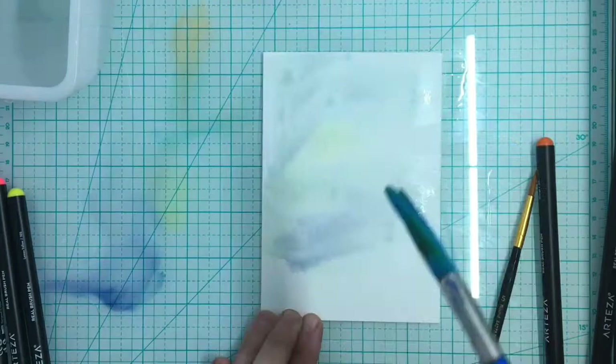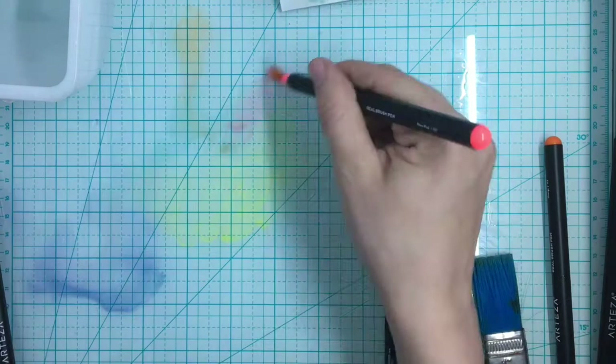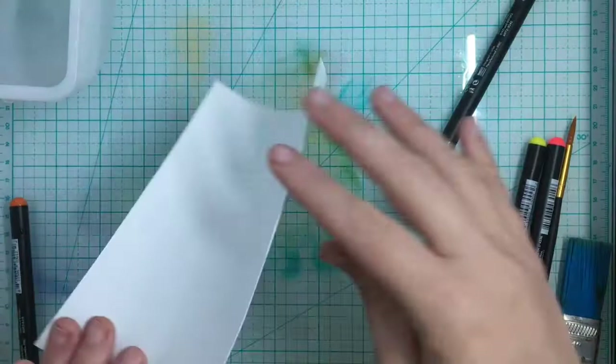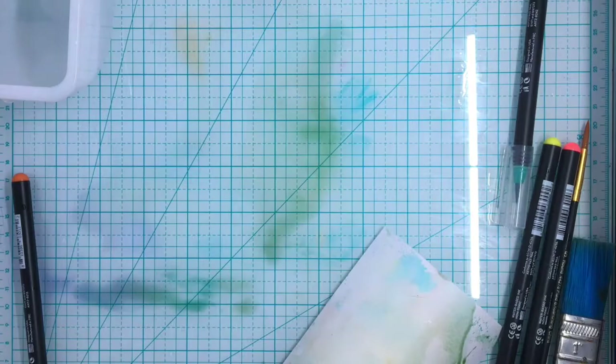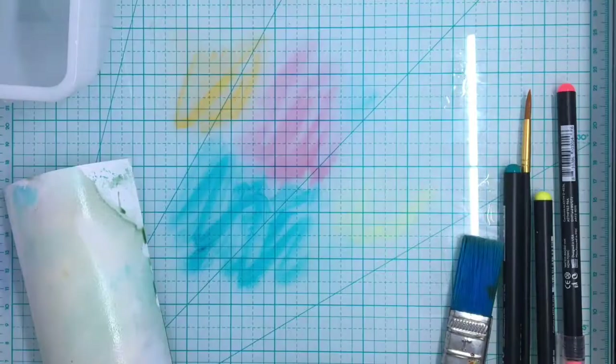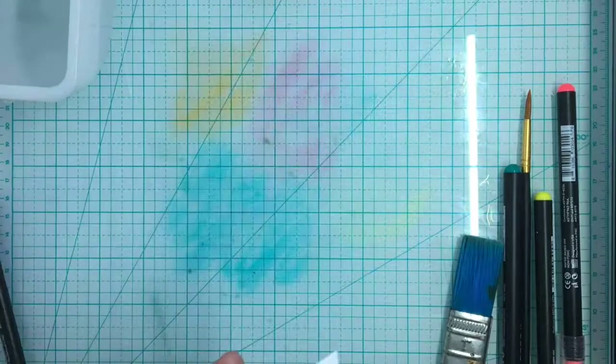I'm going to add some more colors onto my glass mat — that's the fun thing about a nonstick surface. If you don't have a glass mat, a craft mat works, even saran wrap on a board. Anything non-porous works great. I felt it was still getting a little muddy, so I'm coming out with more vibrant colors and doing the ink splotching method where you smoosh it into the ink. Sometimes you can just do it dry and you get some really fun effects.